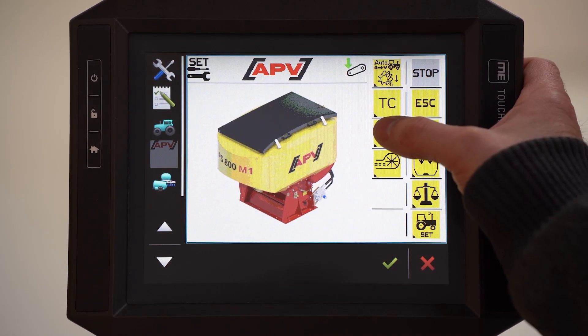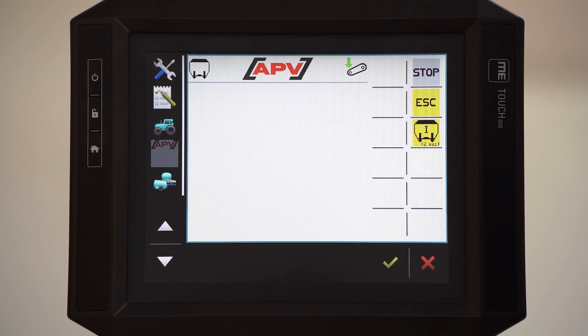This is the empty button. You have to hold down this button for at least 2 seconds. Then the sowing shaft starts to run at 100% to empty the hopper of unused seeds.